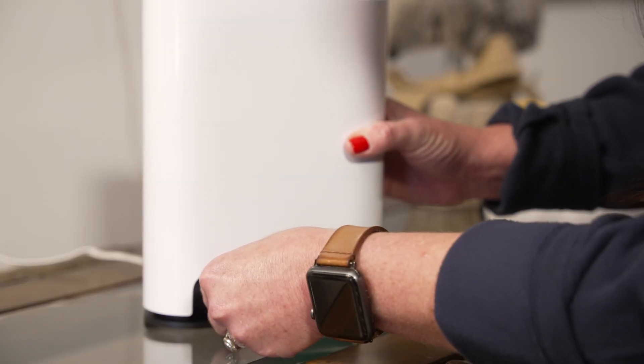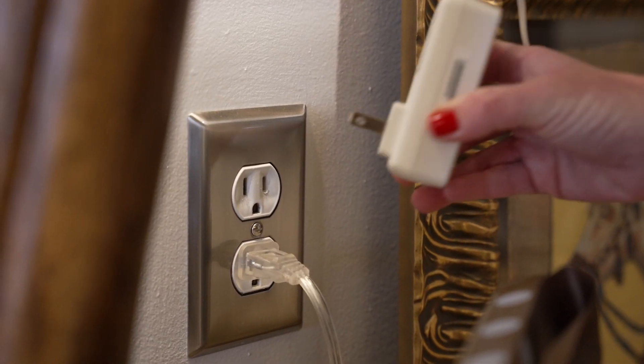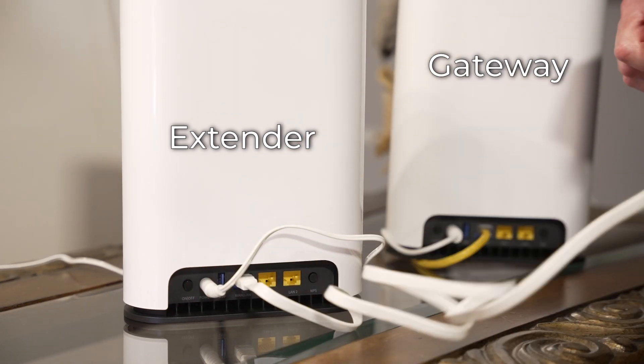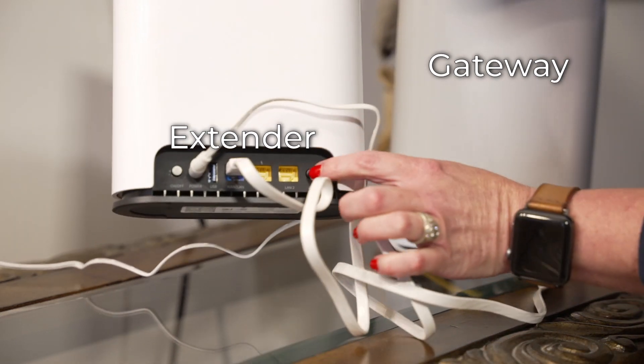Plug one end of the power adapter into the power port on the back of the extender and the other end into a power outlet. Plug an Ethernet cable into the LAN port of the Beacon 6 that is your gateway. Then, connect the cord to the WAN port of the Beacon 6 that is your extender.